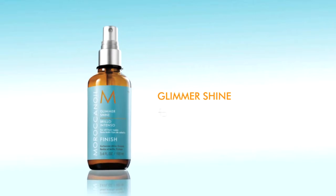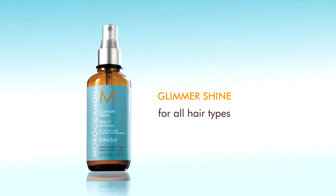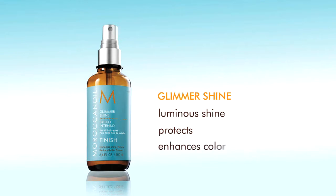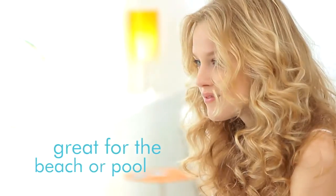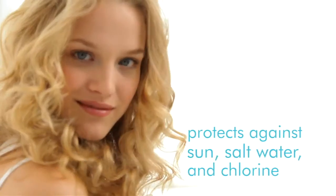Glimmer Shine. Used for all hair types as a finishing spray, it provides an invisible veil of luminous shine that protects against environmental elements. It attracts and reflects light to give instant shine and enhance color and highlights. Glimmer Shine is also a great product to use at the beach or at the pool as it helps protect against the sun, saltwater, and chlorine.